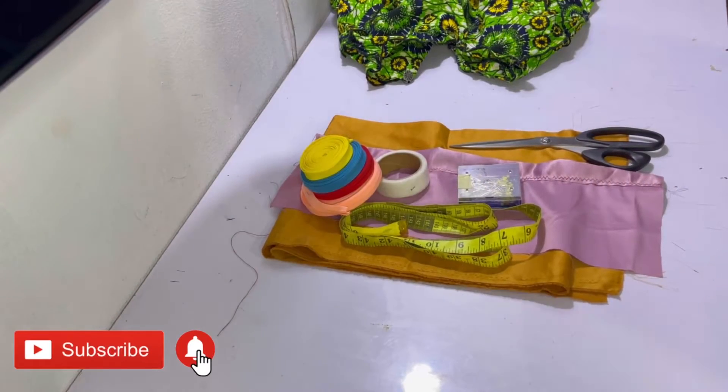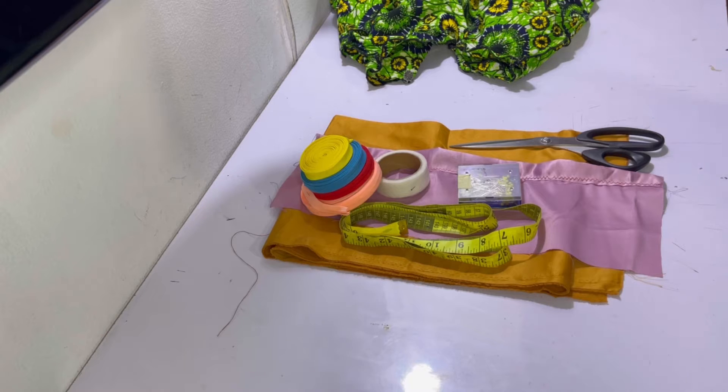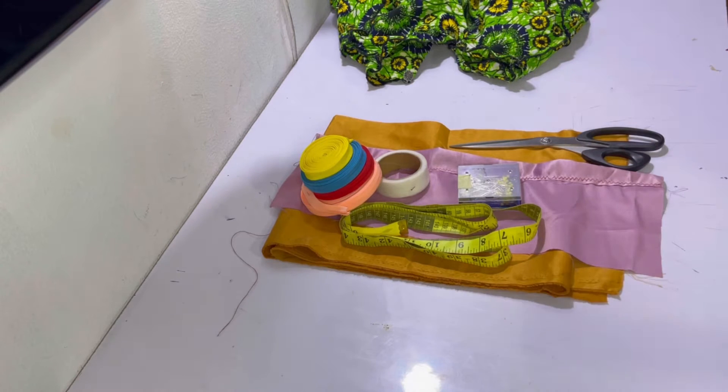Hi guys, I hope you're well and staying safe. In today's video I'm going to be sharing with you five methods that would help you finish the hem of any garment. In case you're sewing any garments and you're not lining them and you're wondering how best to finish the hem, today's video is absolutely for you.